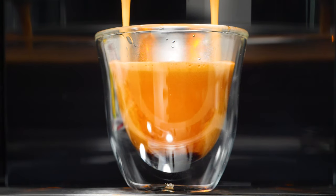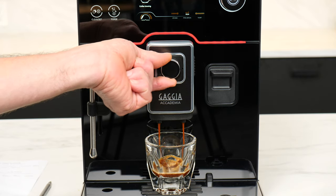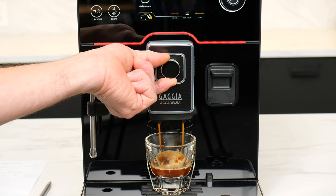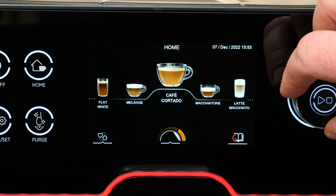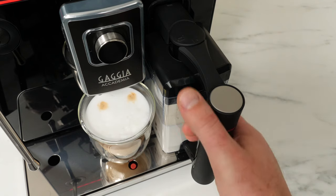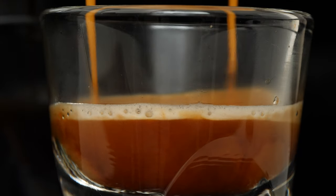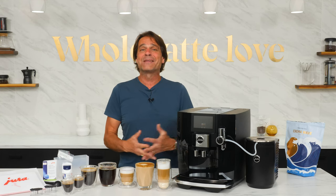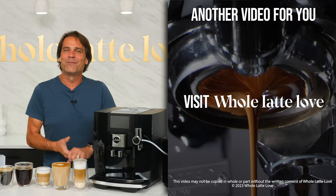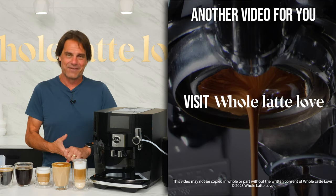If you want to look at a comparable machine, watch my video on the Gaja Academia. It doesn't have the sweet foam, coffee eye, or the extra large capacities of the J8, but it's every bit as capable with nearly the same drinks on the menu — premium feel, easy programming, large touch screen, and a self-cleaning milk carafe system. It makes about the best espresso I've ever had from a super automatic and it's priced below the J8. I'm Mark from Whole Latte Love — thanks for watching, shoot me any questions, and we'll see you back here soon for more of the best on everything coffee.